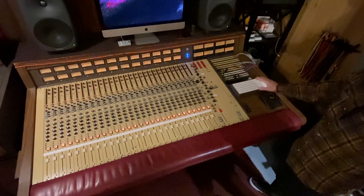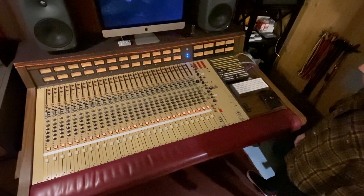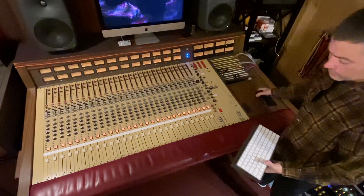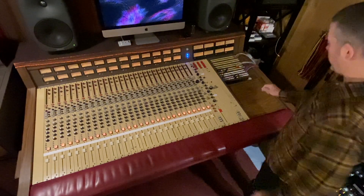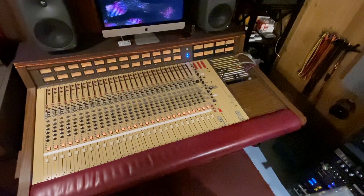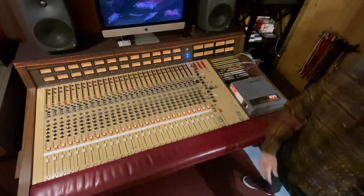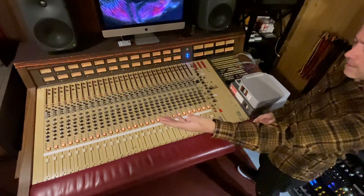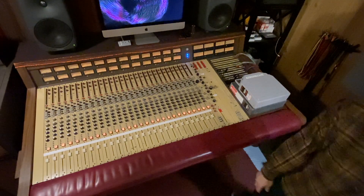Do you see this area right here on this MCI console? What do you think this was meant for? It wasn't meant for a keyboard and a mouse because they didn't even have computers back then. They used it for writing pads and storing stuff. But I believe MCI sized it perfectly to be able to fit their 2-inch tapes there — MCI sold consoles and tape machines, and this just fits tape perfectly.